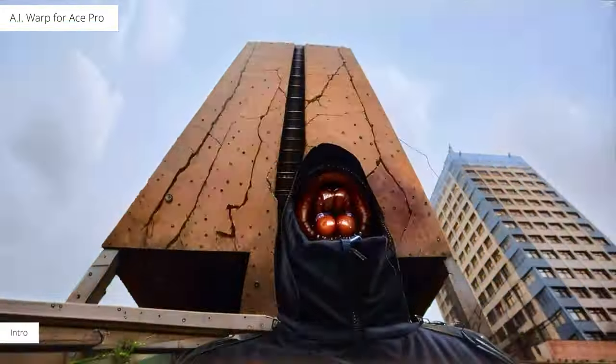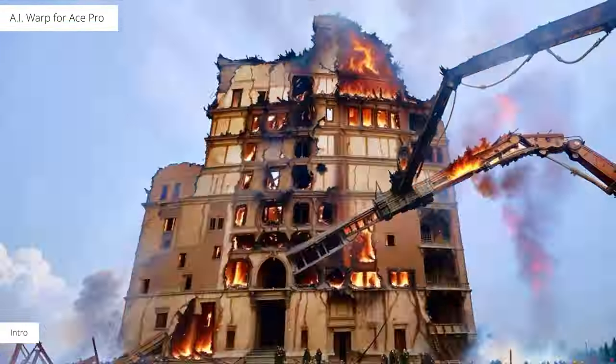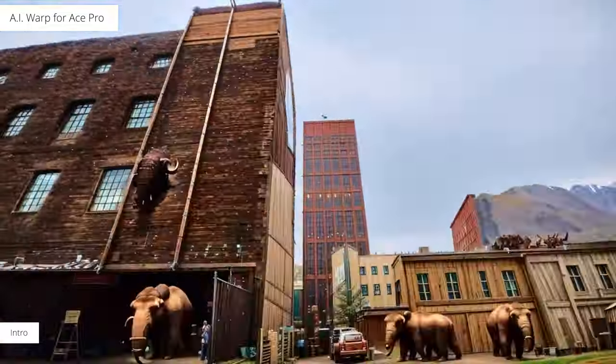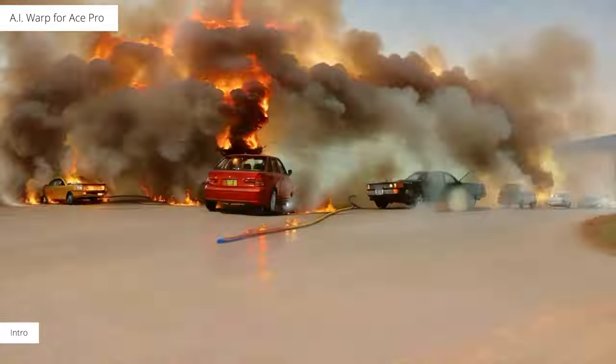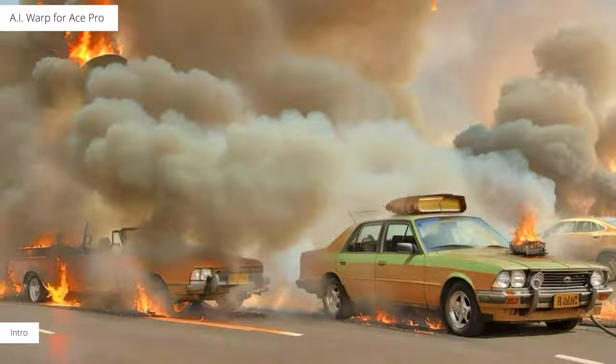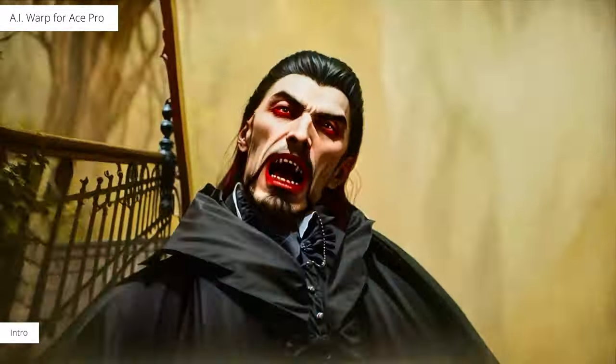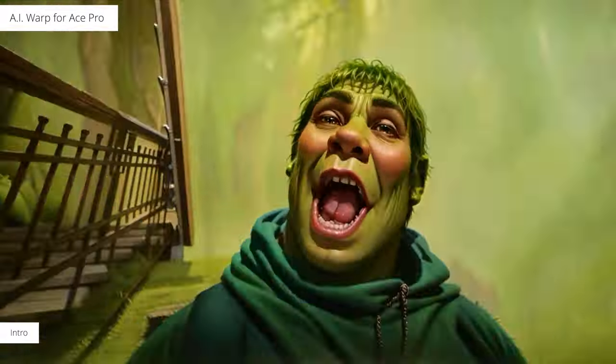This AI stuff is a ton of fun and I wish these would last longer than four seconds, or at least you'd have the option to make them longer than four seconds. I also wish you had the option to make them simpler in ways, but I guess this journey is just starting.